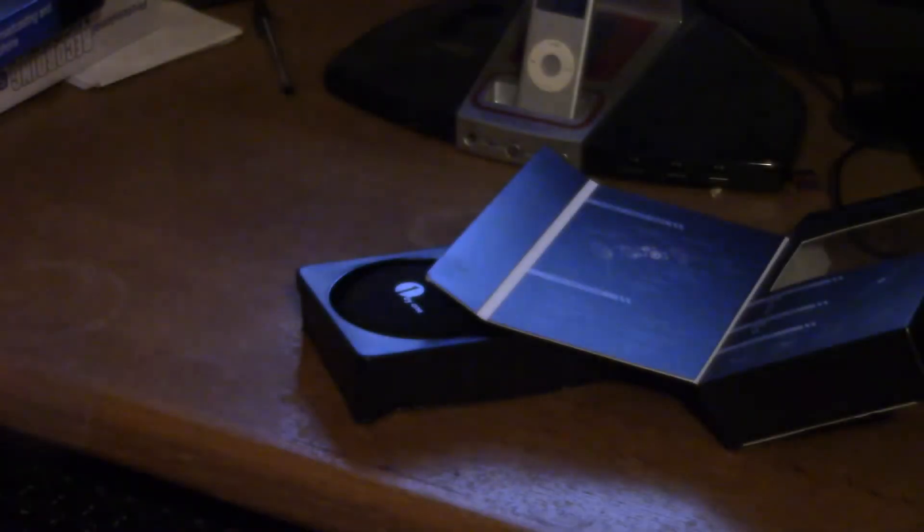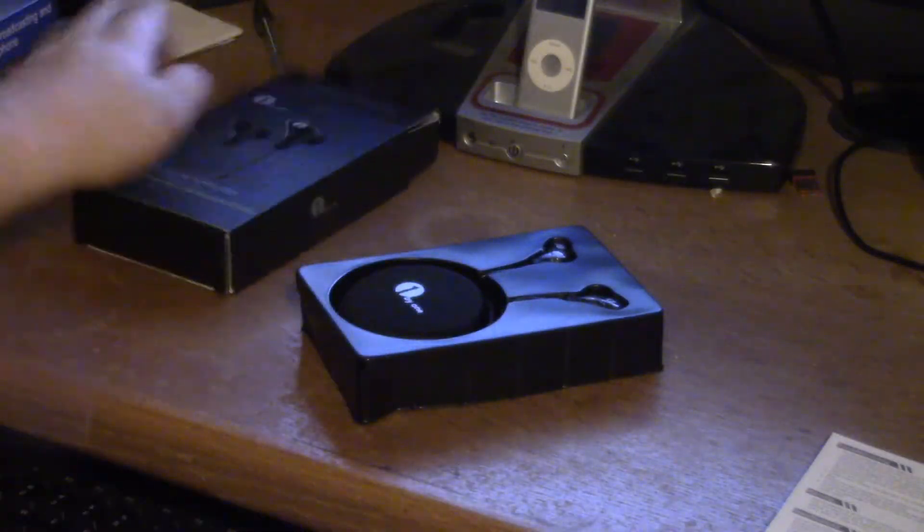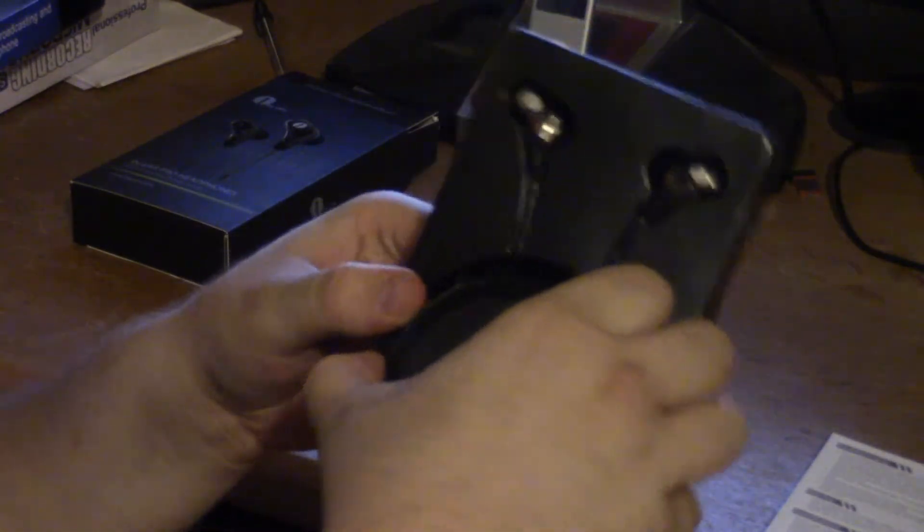We do get a little bit of instruction with it. Not the most detailed, but they're earbuds, so you don't really need too much. And I'm digging this case here.